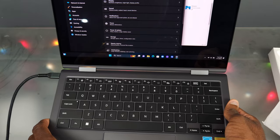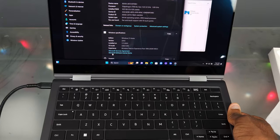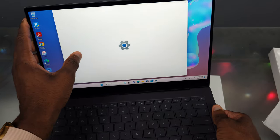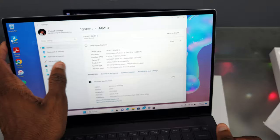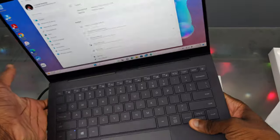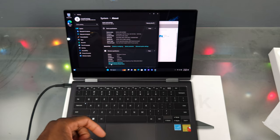Let's go over to the specs. In Settings under About, we got Snapdragon 8cx Gen 3 clocked at 3.0 GHz. Now on my Galaxy Book S we got the original Snapdragon 8cx at 2.84 GHz with 8 gigs of RAM, compared to 16 gigs here. That's a pretty decent upgrade. This didn't come out that long ago but it's dope to see progress like this, and it definitely feels smoother than the Galaxy Book S so far.